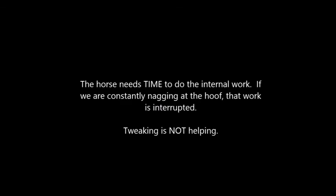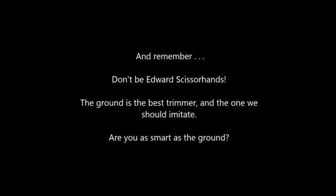A final word: except in cases of founder, wait at least four weeks between trims. The horse needs time to do the internal work. If we are constantly nagging at the hoof, that work is interrupted. Tweaking is not helping. Listen to, respect, and trust the foot. And remember, don't be Edward Scissorhands. The ground is the best trimmer and the one we should imitate. Are you as smart as the ground?